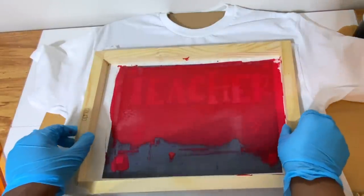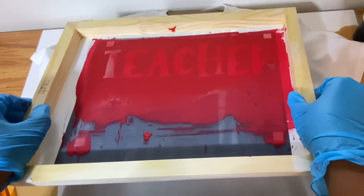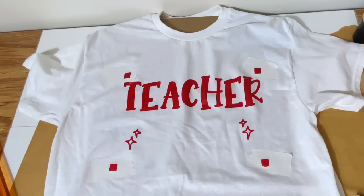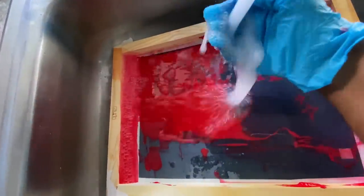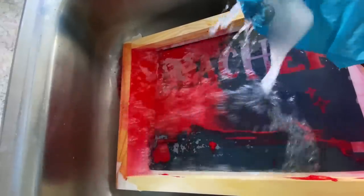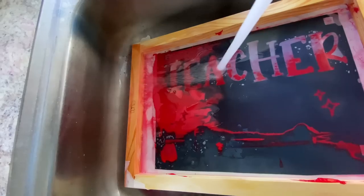Now we're going to lift our screen and let this dry for a few minutes before we place our next color on. When lifting the screen off, sometimes it'll feel like it's stuck to the shirt — just carefully take it off so you don't smear any ink. Now I'm cleaning the screen with some warm water — it helps if you have a spray nozzle. I don't want to remove the vinyl because I want to reuse this board. The warm water works perfectly — lightly remove that ink with your hands, then flip it over and also clean the back off.